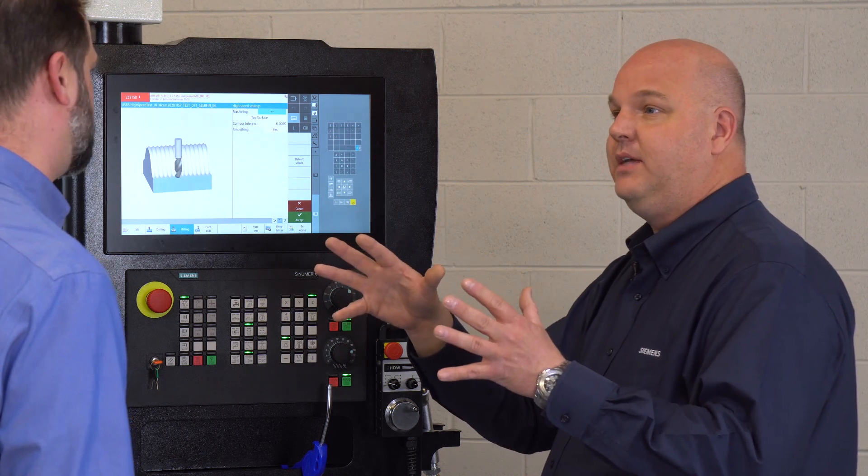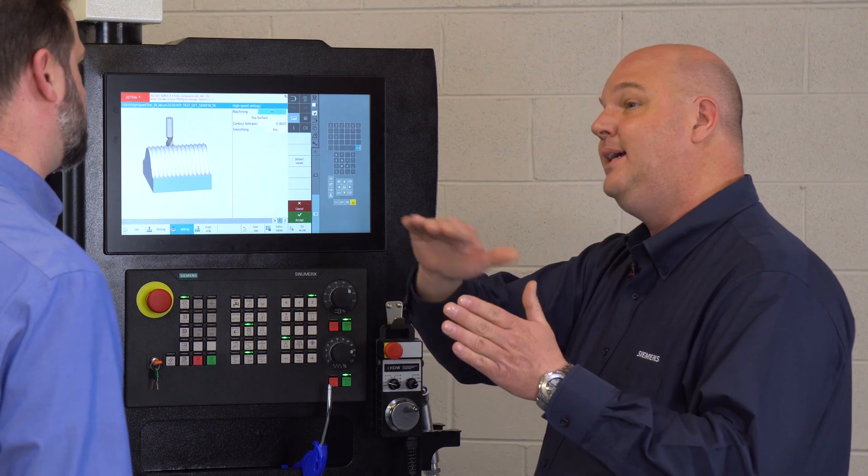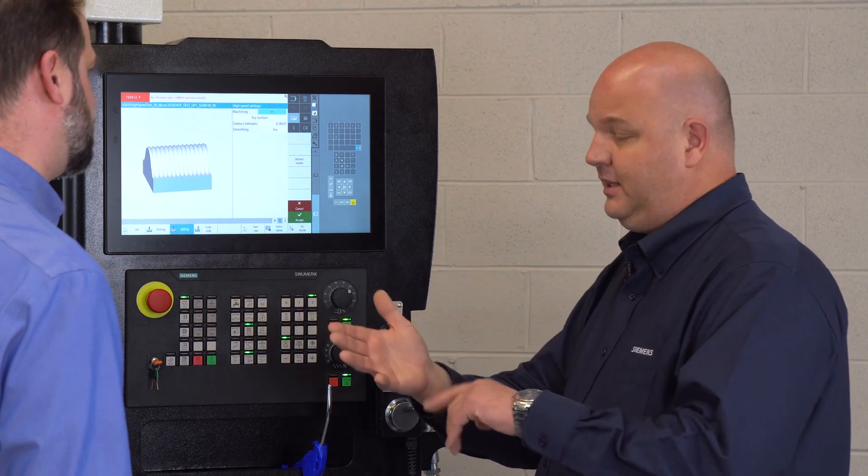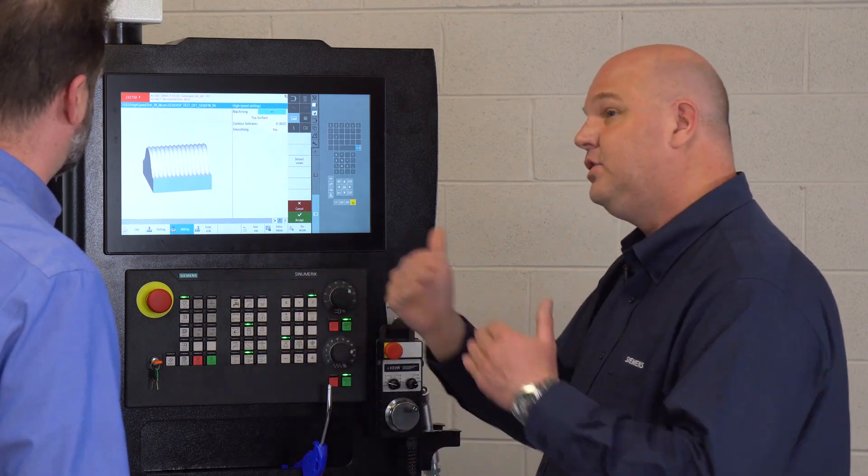What it does is give us better control of our velocity as we roll over a surface. We can maintain a higher rate of speed, and that is going to go directly to cycle time — so that's going to start to cut our cycle time.